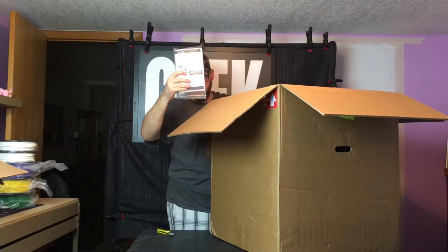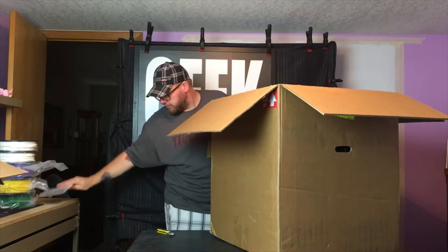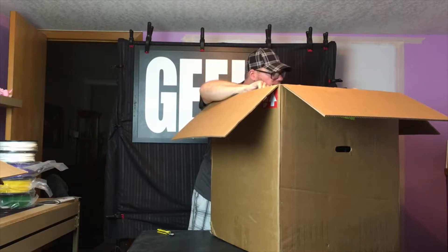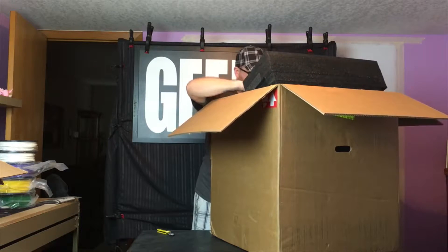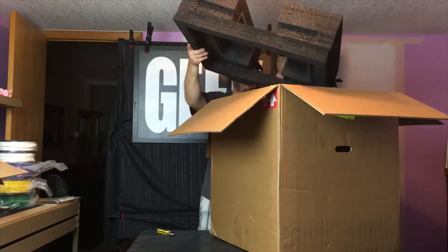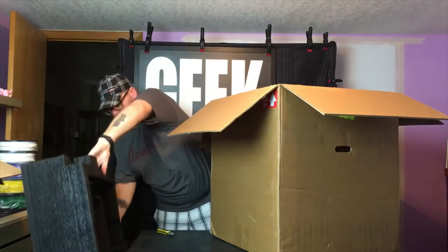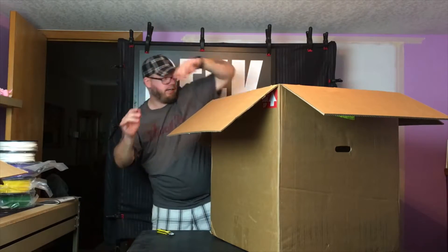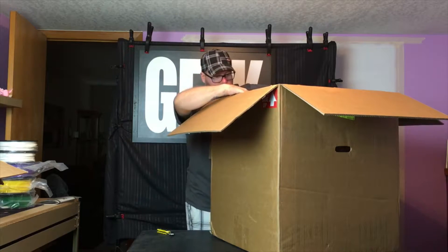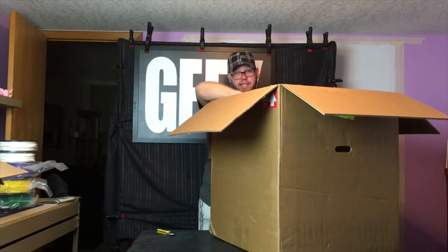Here's the Axiom booklet — we'll just push this off to the side. Here is lots and lots of foam, which is good. And this is strapped down, so it's got tie straps around it and then it's completely wrapped in plastic. It's fantastic.